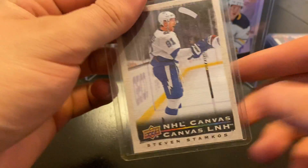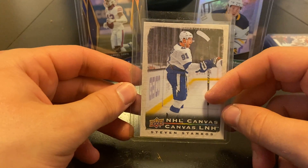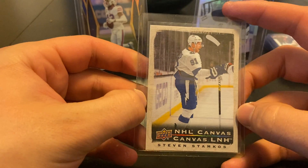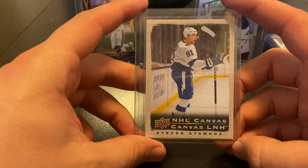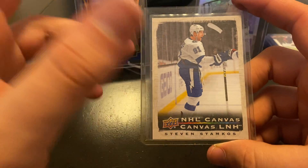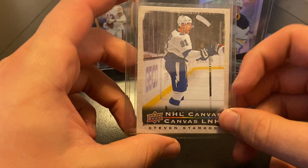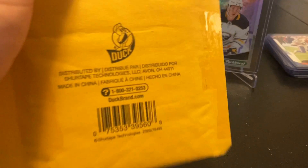I love these Tim Hortons canvas cards — I already have the Eichel one, so I picked up the Steven Stamkos one from the Tim Hortons set, 2021. I want to get the Tim Hortons sticks but I can't seem to get them in America and I can't get back home to Canada to pick them up. If anyone is selling those Tim Hortons sticks, please DM me on Instagram or comment here and we can work out a deal — obviously I'll pay for them. It's just been so hard to get them.